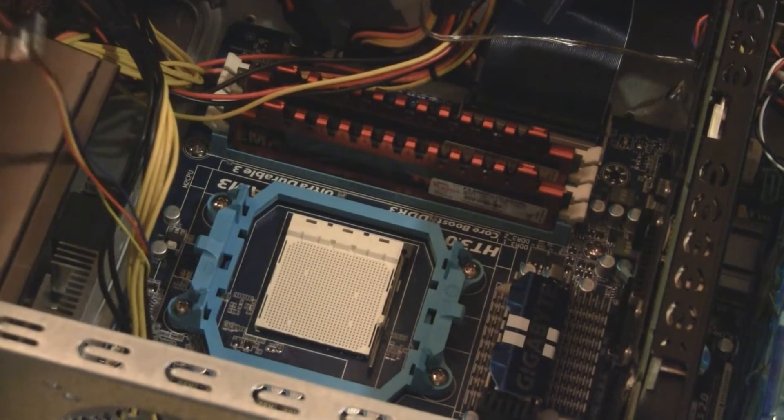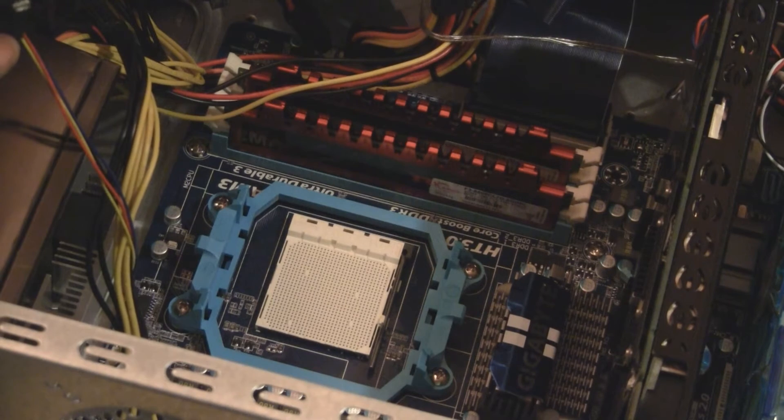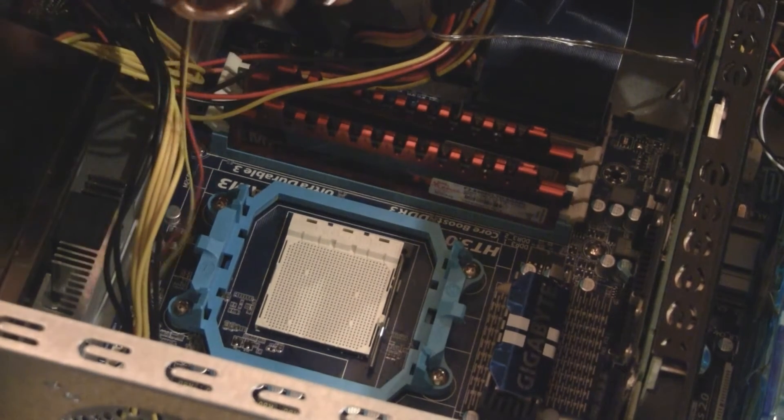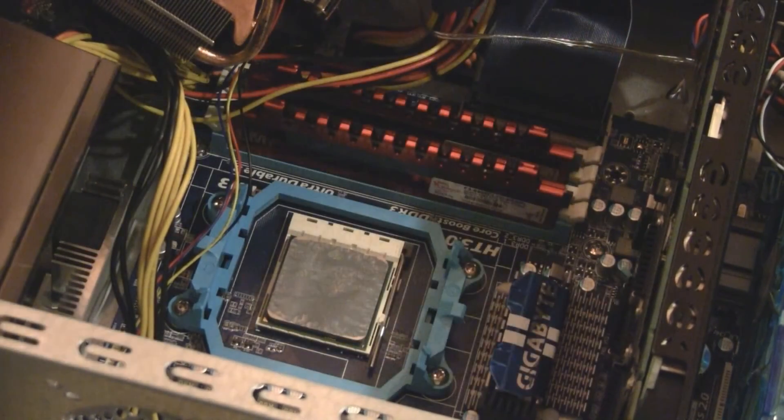Wow, that's really in there. Oh, there we go. So now if that's off, I should just be able to pull it off. Oh no — it totally pulled the processor out of the socket. I didn't bend any pins. I got it off, and I got it back in the socket, so I think it's going to be okay.